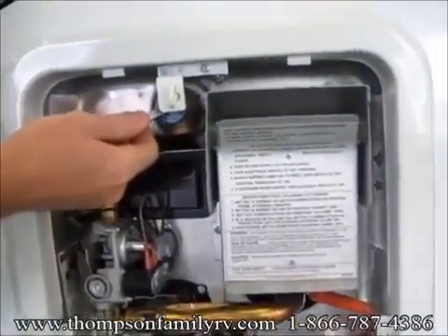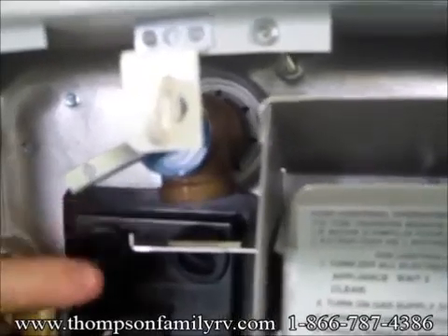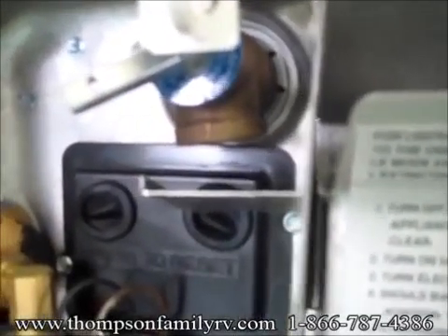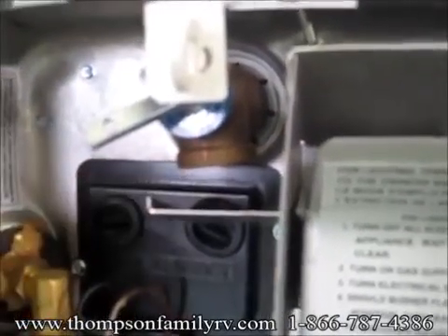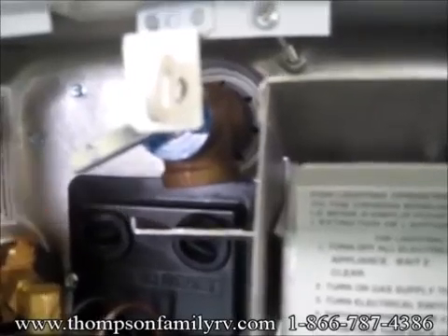Up here is the pressure relief valve. If the pressure gets too great in this water heater, it'll actually pop this valve open and it'll drain out the top. It is pretty normal for this to weep one drip every 30 seconds or so. Any more than that, you might have a leaky valve.